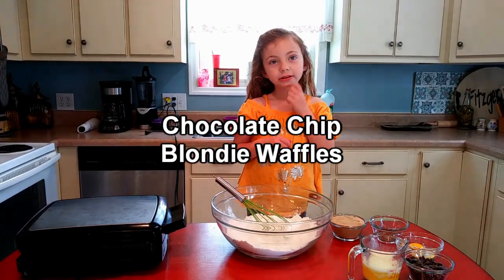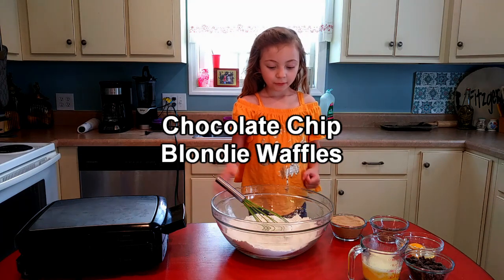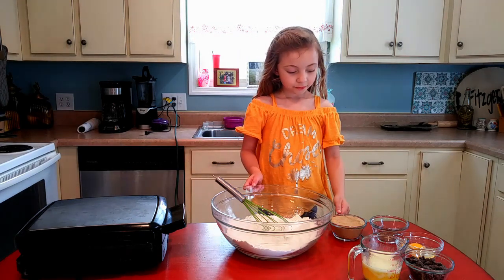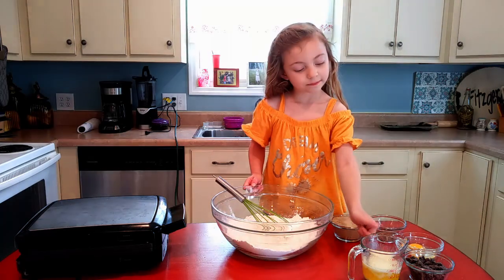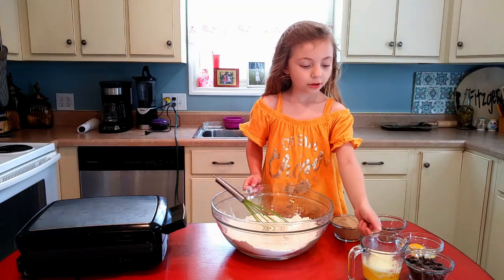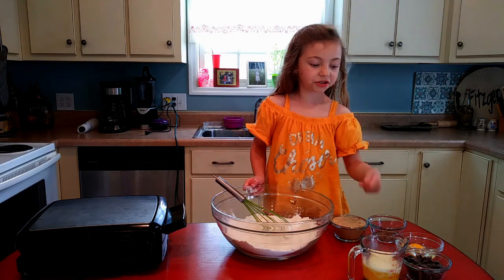Hey guys, welcome back to our family Wednesday. Today we're going to make some blondies. We have some flour, brown sugar, vanilla, and melted butter, and some chocolate chips.